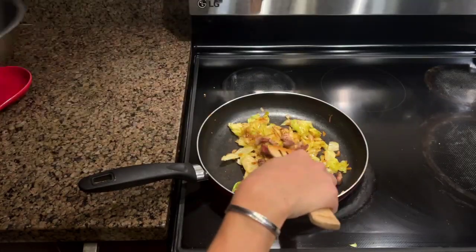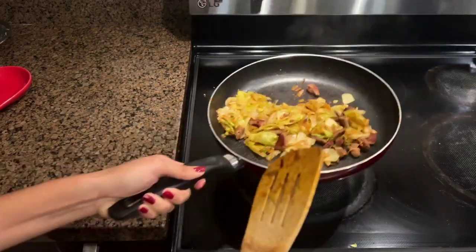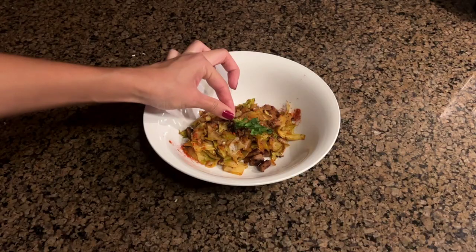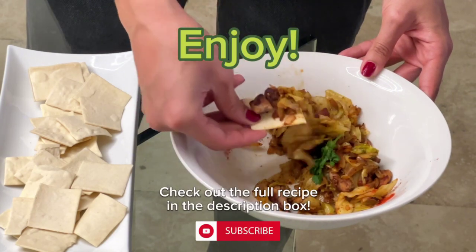About three minutes in, we're going to add our pancetta back — I left some of it on the side to garnish at the end. Now we need to plate it. I just used some paprika and some cilantro on top. I like eating mine with some plain crackers, and all I have to say is you need to make this right now. It's so good.